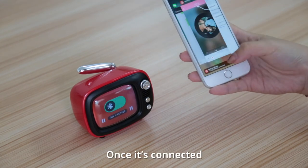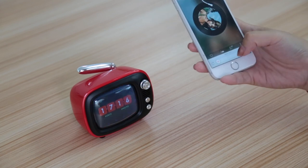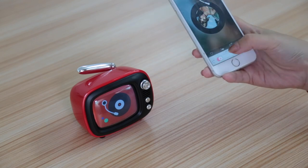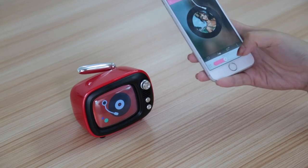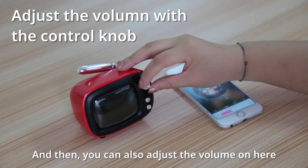Once it's connected, you can start playing any music you want, like this one. And then you can also adjust the volume on here.